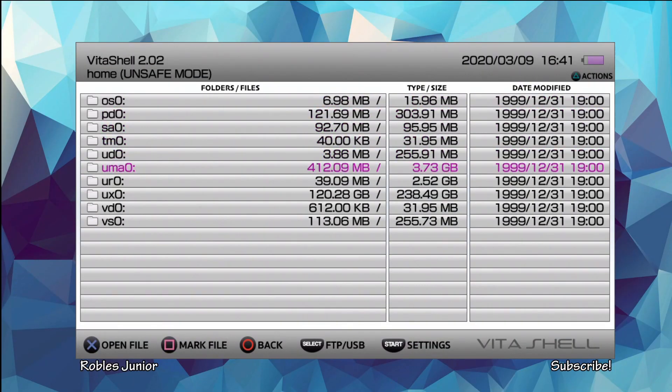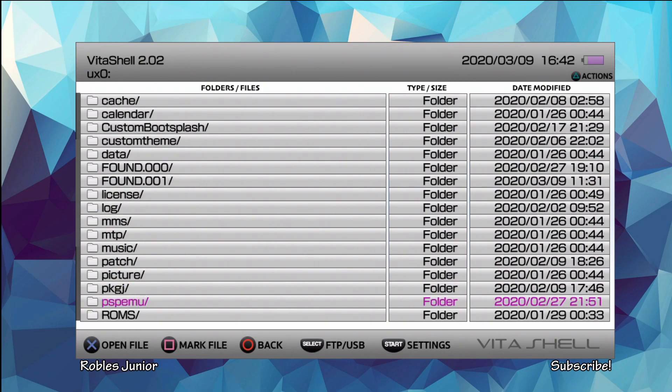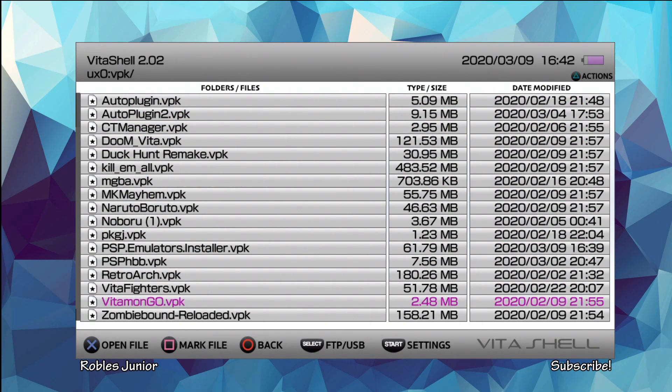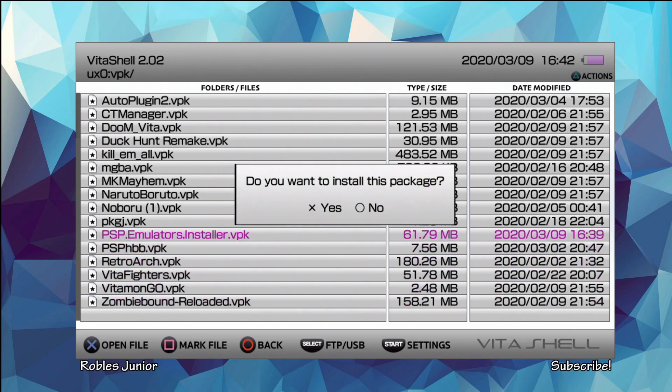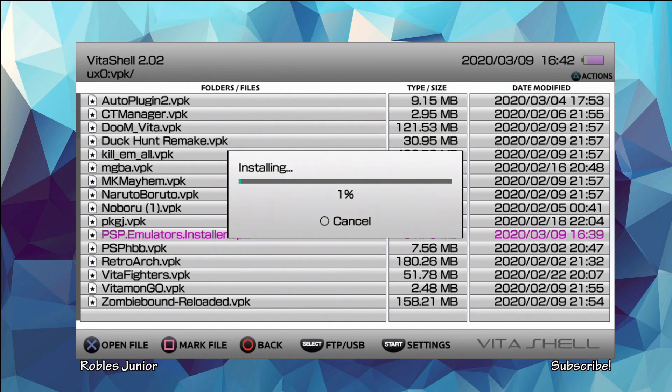Let's find that VPK file — mine's going to be under the UXO folder, under the VPK folder. There is the PSP Emulators Installer. Press X, say yes, and press X again to install.